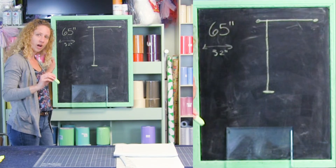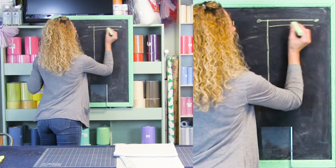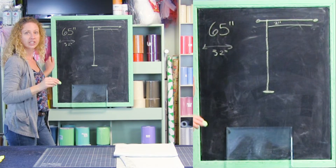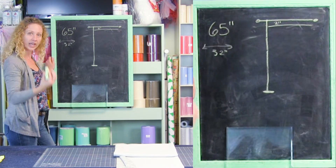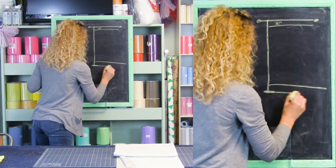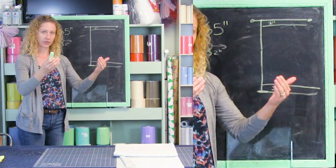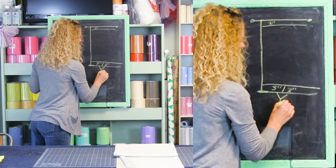We have a small tension rod, so we only need a two-inch rod pocket. Now because this is a panel with a finished length over 60 inches, I like to do a double three-inch hem. If it's over 90 inches, I like to do a double four-inch hem because that allows good weight so it hangs well. We have a total of 65 inches, so we're doing a double three-inch hem — that means turning it up three inches and then another three. In total, we'll need six inches added for our hem.